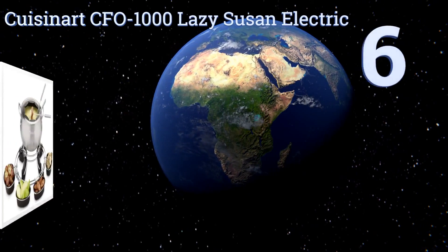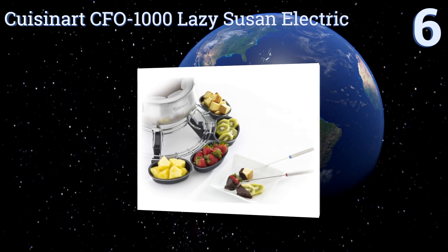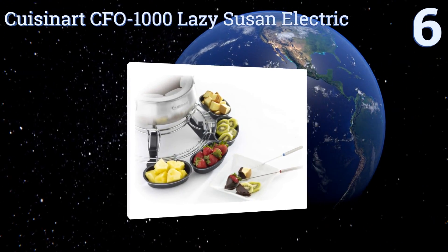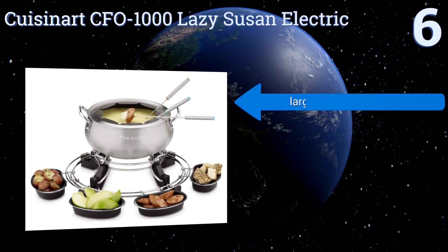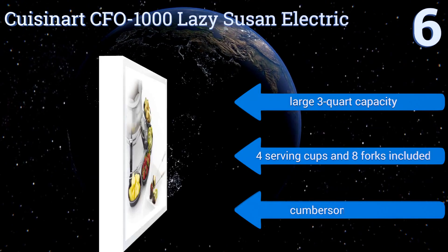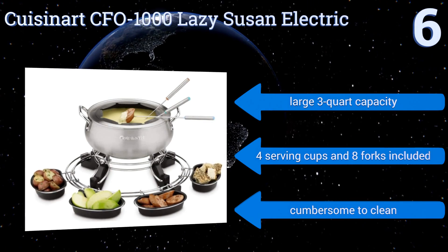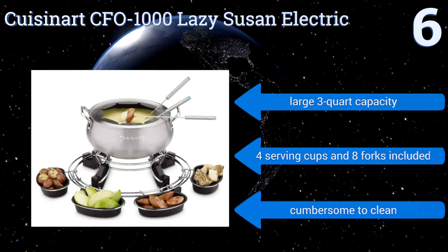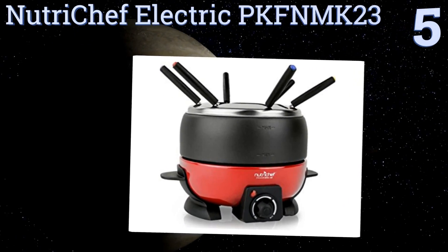At number six, the Cuisinart CFO-1000 Lazy Susan electric is the ultimate dinner party accessory. It has a stainless steel ring encircling the pot that allows trays of food to be rotated around the base and presented to guests for them to snatch up and dip. It features a large three-quart capacity, four serving cups, and eight forks. However, it is cumbersome to clean.